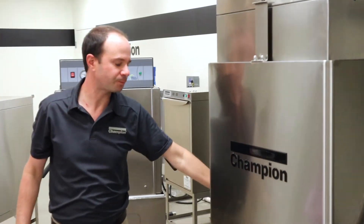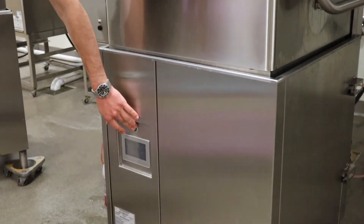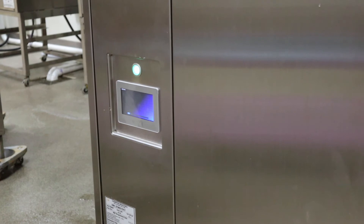At this point I can go ahead and close my door, then turn the power on. Once I hit this button, you'll hear the water start to rush into the machine to come in and it'll start warming up.